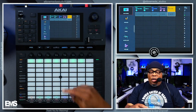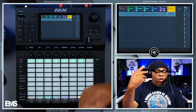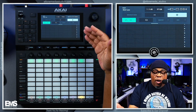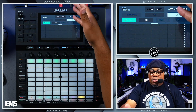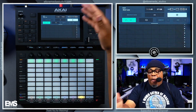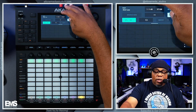Now if you didn't know — I talked about this in a previous tutorial — you can swipe from the top down and you can get to a couple of functions: some automation, loop functions, time signatures, computer usage, memory usage, MIDI learn, and things like that. That's pretty dope as well.